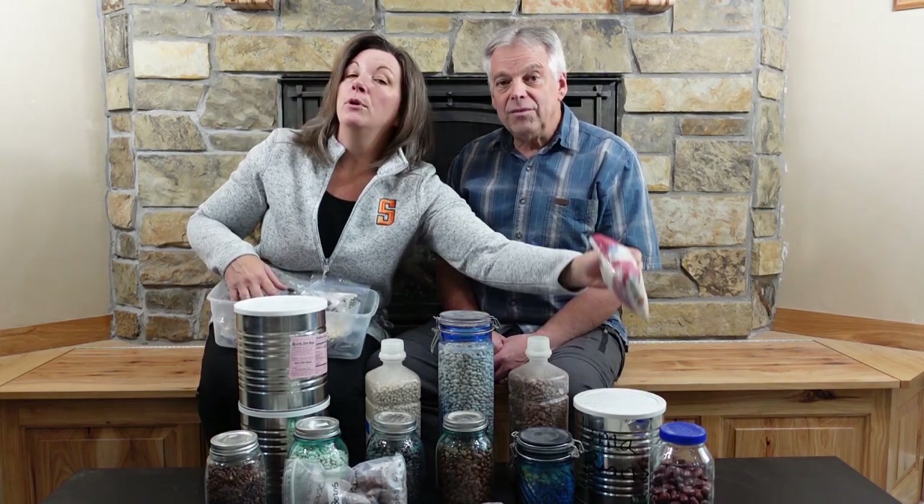We took 23 different samples of dry beans ranging from newly purchased to 29 years in storage, stored under a variety of different conditions, and we attempted to sprout them. The results were somewhat surprising.